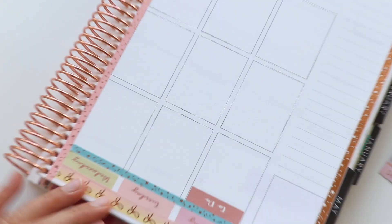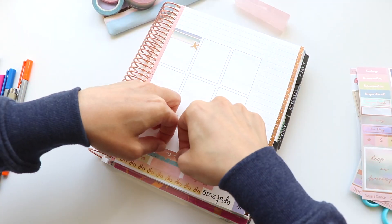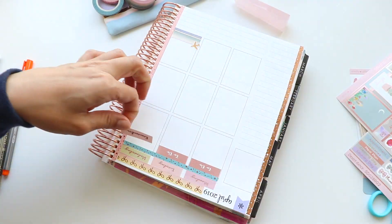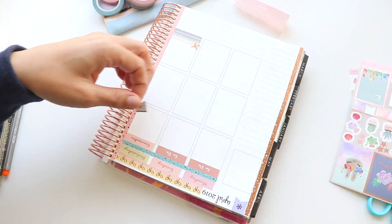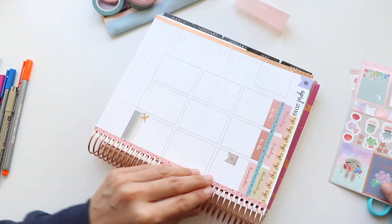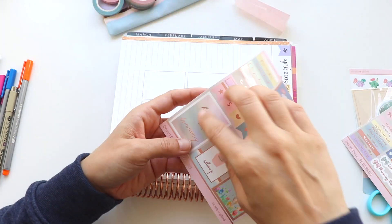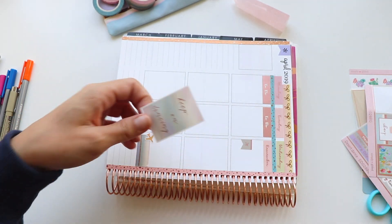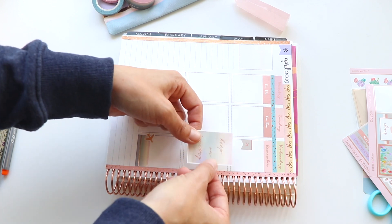Zooming in here I was using one of those labels on the Monday box — the first two on the left are to-do list and one says 'remember.' I found another little flight sticker, so the flight sticker on the bottom is for the duration of the trip, and the flight sticker on the top is where I'll put my flight information — the flight number, time, and all that.